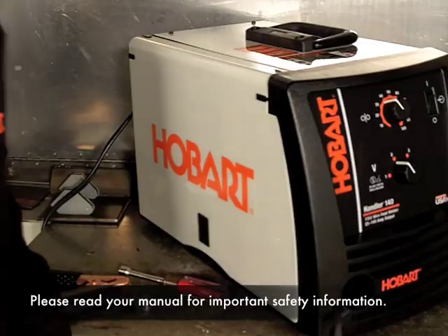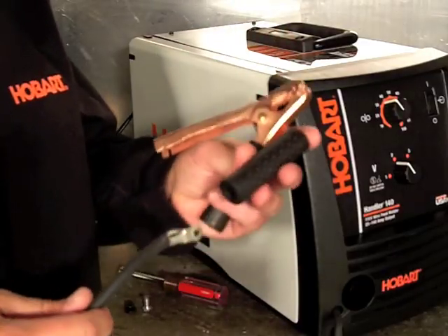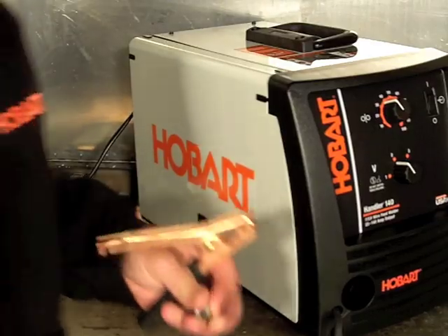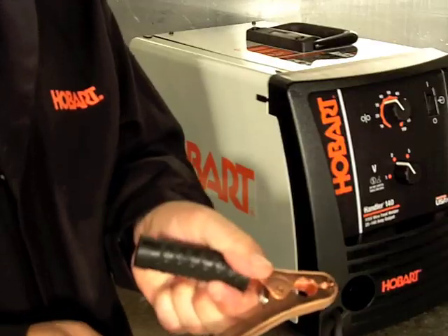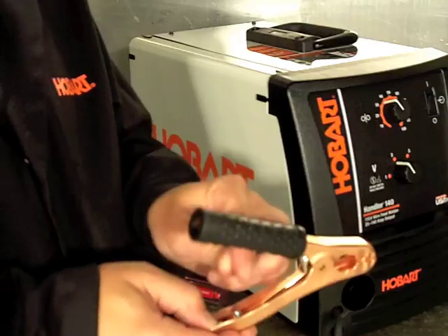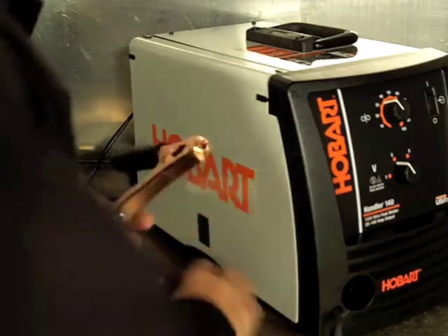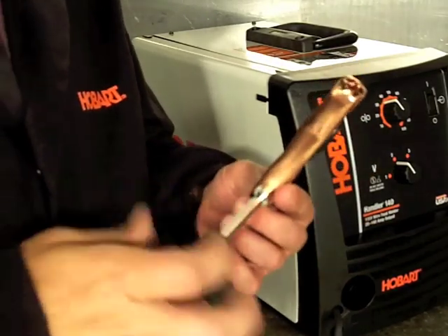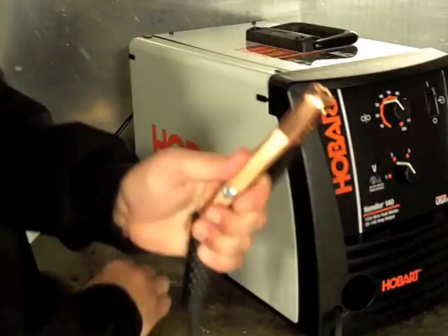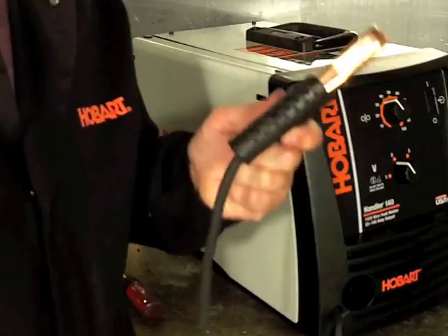First thing we're going to do is connect our ground. You're going to take the rubber sleeve, put it over your cable. The unit comes with your hardware — a 7/16ths bolt and nut. The important thing here is to make sure you get a good contact. This nut needs to be tightened very tight. Do not finger tighten this — you'll not get a good ground and you'll not have a good weld. Ground's ready to go.